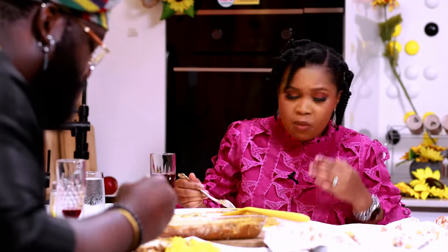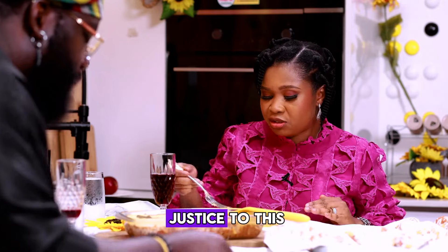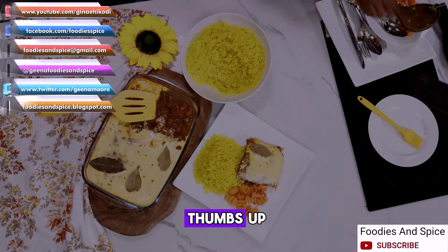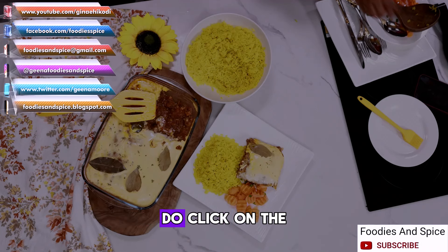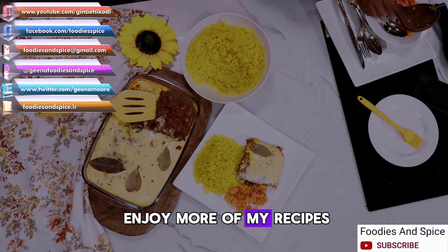South African, your bubble tea is nice! If you are not eating this, you are missing out. Please like this video, give me a thumbs up, share, and comment. If you haven't subscribed to my YouTube channel, click on the subscribe button and notification bell to enjoy more of my recipes.